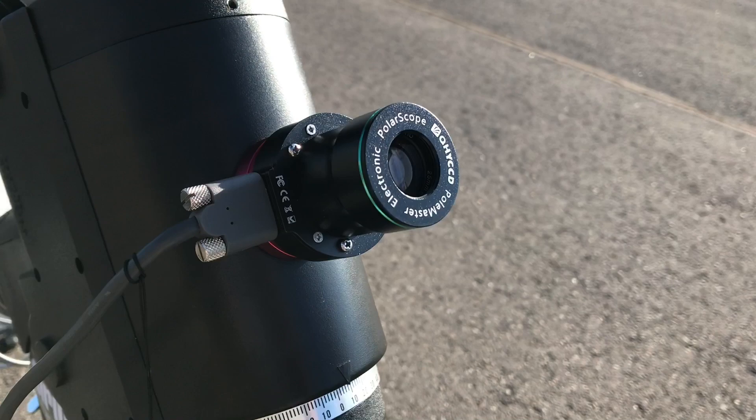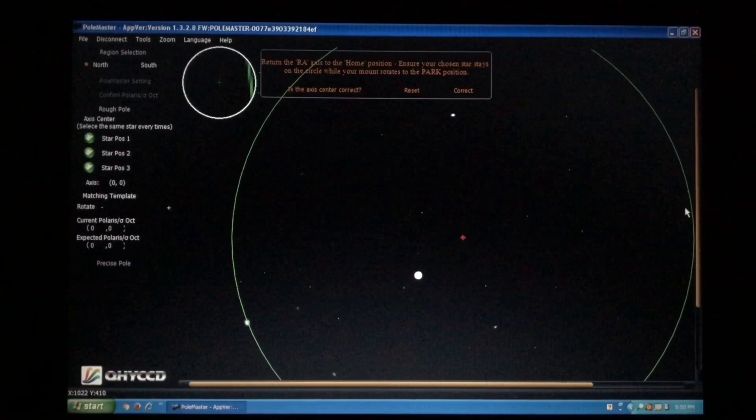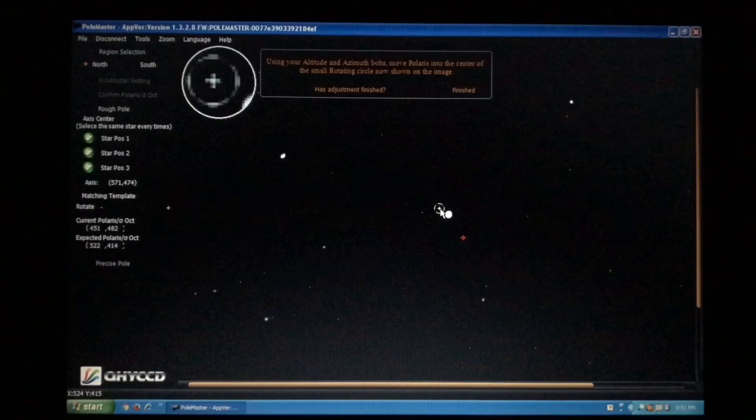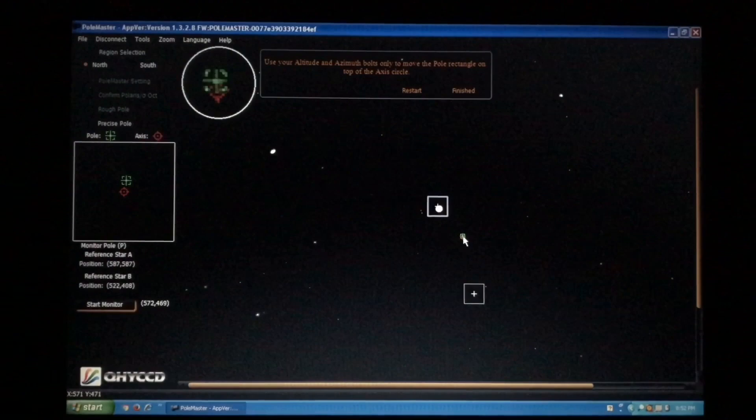Before I made this purchase, I was actually very skeptical of the claims and reviews. After using the polar alignment camera myself, my skepticism is completely gone. The software which runs this camera is one of the simplest astrophotography programs I've ever used, and in just five minutes I'm able to achieve, by far, the best polar alignment I have ever achieved using the mount's polar finder scope alone. This is a must-have for astrophotography. Now can I guide without the Polemaster? Of course, and I did for years. But this handy little camera saves me a ton of time, which I'd rather use for imaging.